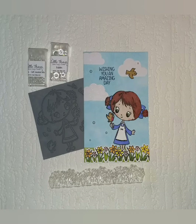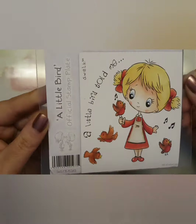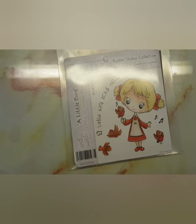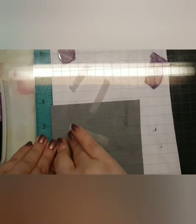Hey guys, welcome back to my channel! Today I'm showing you how to make this card. I'm taking the Crafter's Companion — it's a little bird stamp — and I'm going to be cutting this out. I didn't really bother too much about the outside images.